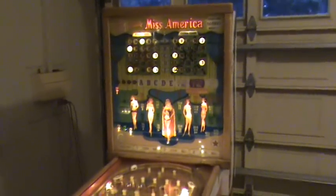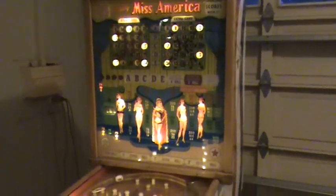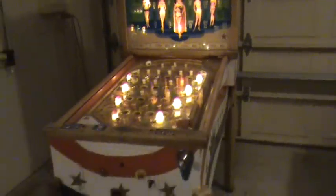This is a 1957 Bally Miss America Bingo Pinball Machine, totally restored by myself.